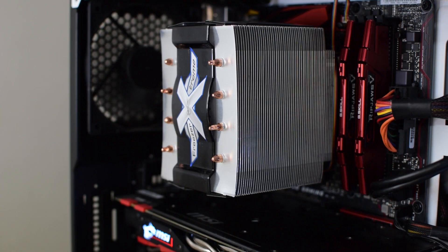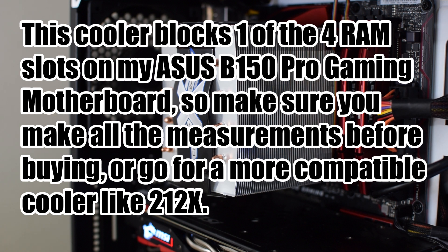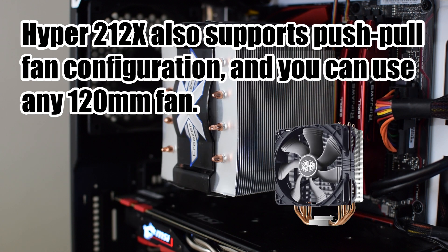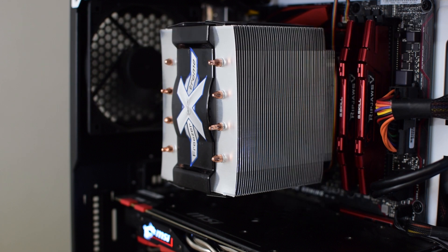As you could hear, the difference in noise levels was actually quite big. So if you are aiming for a silent system, this cooler is an excellent choice. That was it for the Arctic Freezer Xtreme Revision 2 CPU cooler from Arctic. I hope you enjoyed the video and the performance tests. Make sure to like the video if it helped you, subscribe to the channel if you like the content, and I'll see you in the next one.